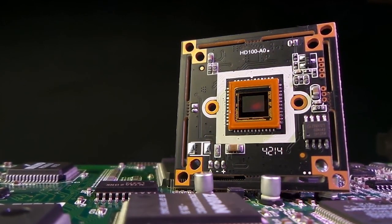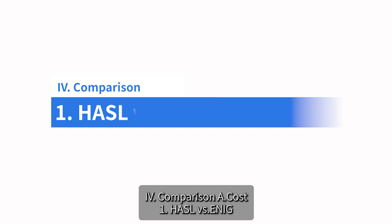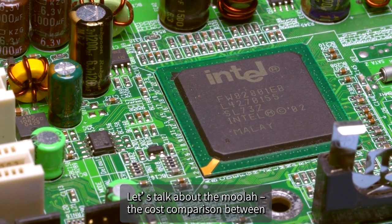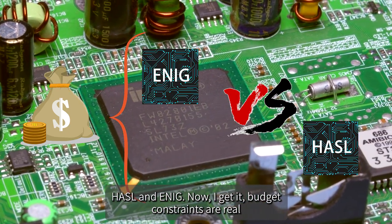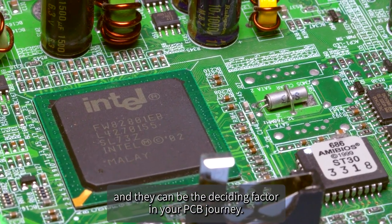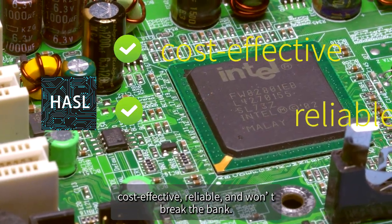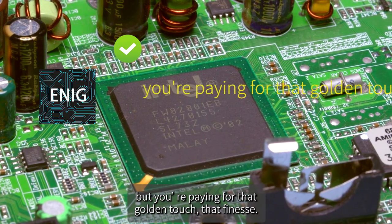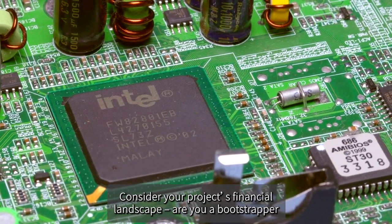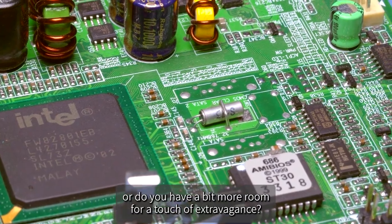To revisit the cost comparison: HASL is like the thrift-store find — cost-effective, reliable, and won't break the bank. ENIG is the luxury boutique — a bit pricier, but you're paying for that golden touch and finesse. Consider your project's financial landscape: are you a bootstrapper, or do you have room for a touch of extravagance?